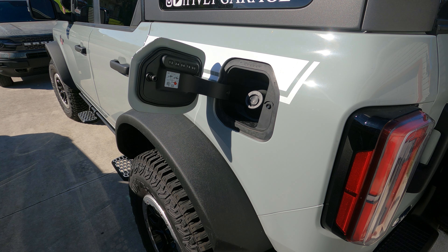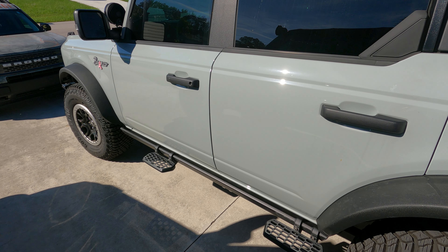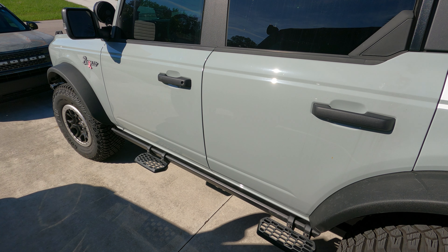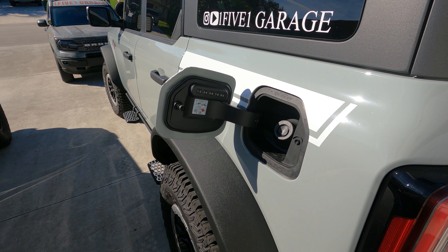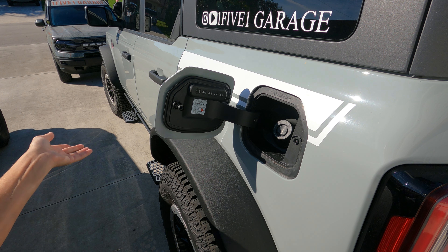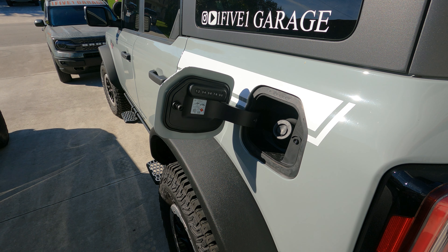I'm going to do the code facing away from you guys for privacy. The driver's side door is programmed to be the only door to unlock when I do the passive door handle, the key code, the key fob, or even the app — I set that up in the infotainment center for safety reasons and I recommend you do the same. To unlock the other doors, press three and four, and that unlocks everything else. For those who have used keypads before, pressing seven, eight, nine, and zero together will lock all your doors.